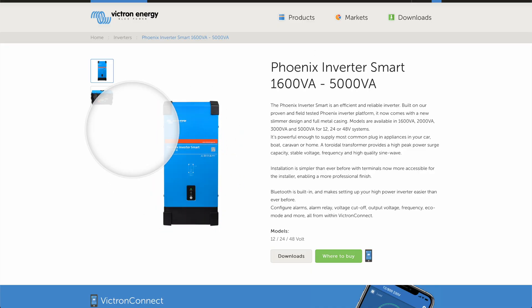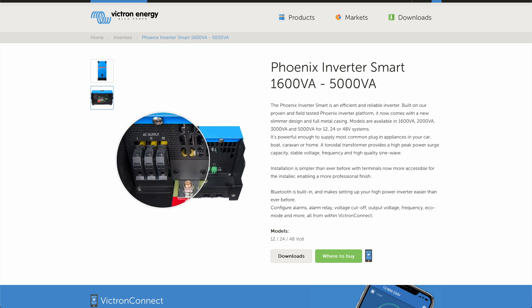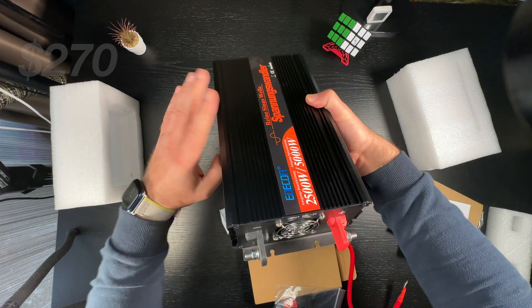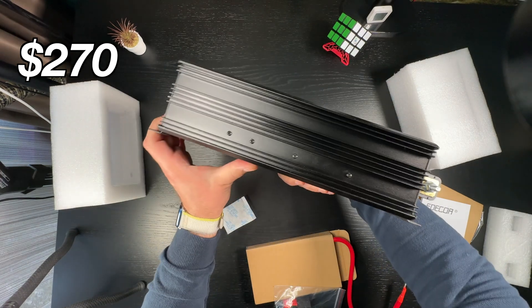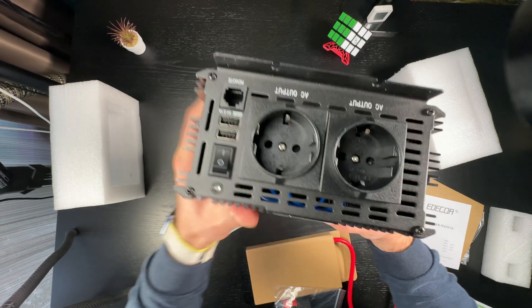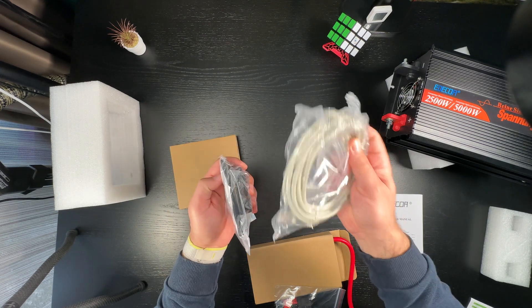Now let's move to the inverter. Initially I also wanted to buy a Victron inverter for a uniform system, but if I had to buy a 2500-watt unit from Victron I'd have to pay six or even seven times more than the price I paid for my Chinese Ereco inverter, which actually cost me around $270 US dollars including shipping. I bought it from AliExpress — the seller had a store in Germany, so the inverter was delivered to my door in just four days with zero dollars in taxes and fees.